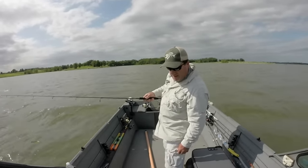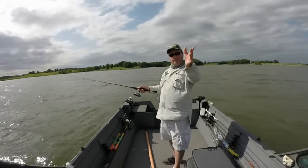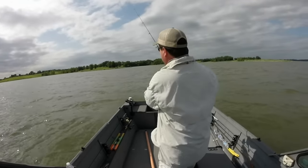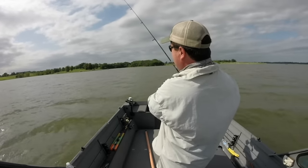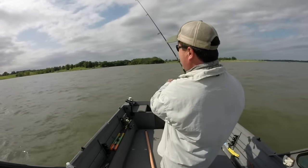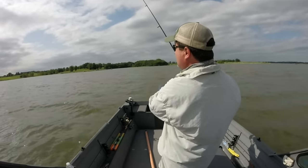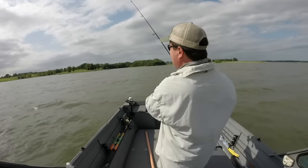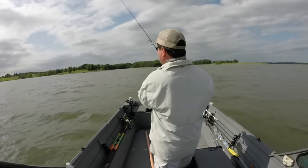My boat's in 19 foot of water, and I'll just cast as far as I can up shallow. It helps when it's real windy like this to cast straight downwind of the boat. Let your jig hit the bottom — takes a bit sometimes. Then just pick it up off the bottom and let it fall back. I call this snap jigging. You want to make sure you hit the bottom every time. If you can't feel the bottom, put a bigger jig on. If I can't feel the bottom, I'll move up to half ounce, three-quarter ounce — whatever I need. If there's no wind, I'll probably use a quarter ounce jig.